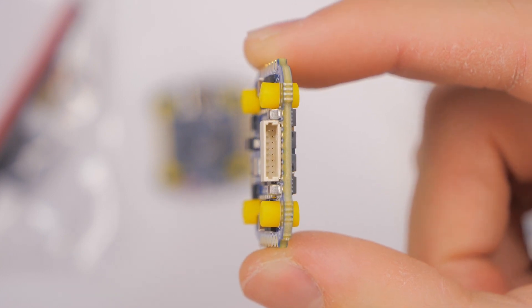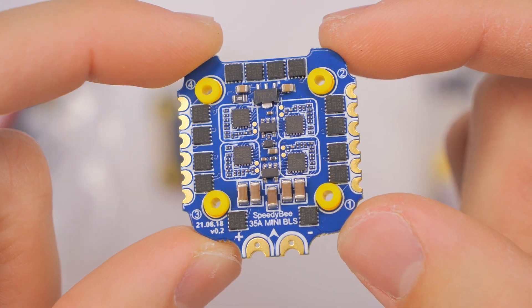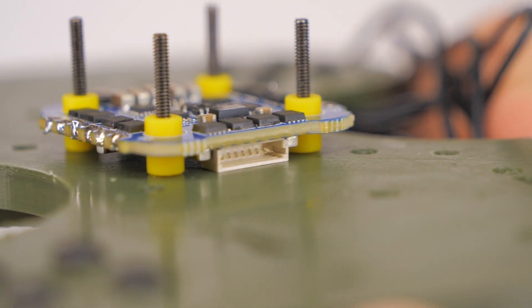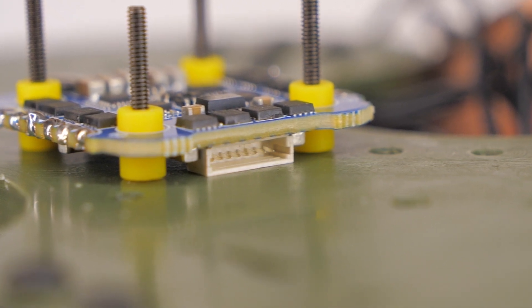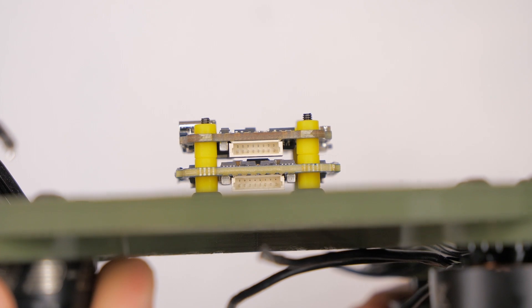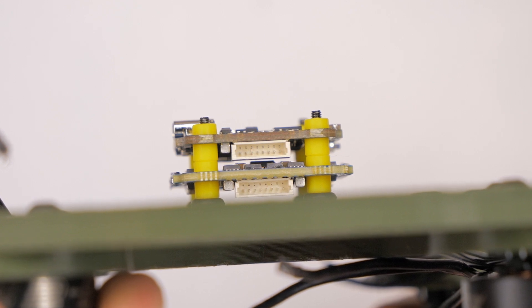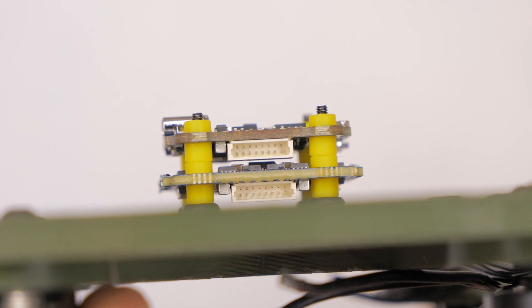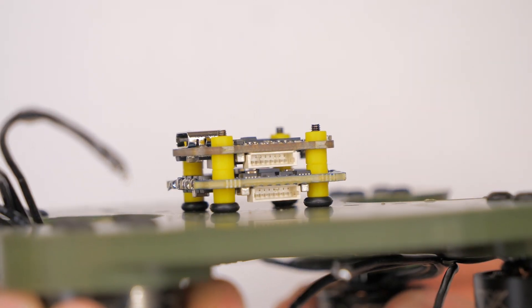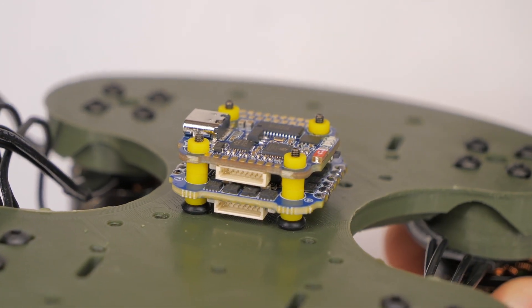Now let's start out with the cons, because there actually are not many of them. The biggest problem with this stack is that the rubber spacers — or grommets or dampers, whatever you want to call them — they're not tall enough to separate the ESC from the frame of the quadcopter. They're just barely tall enough to separate the ESC board from the flight controller board, and to me that's kind of unacceptable. It's specifically the connector port for the ESC-to-flight-controller cable that sticks down and actually touches the frame.